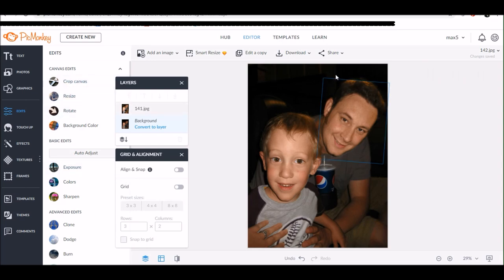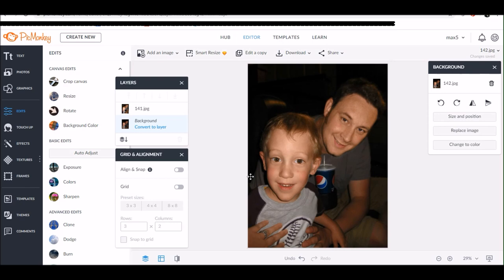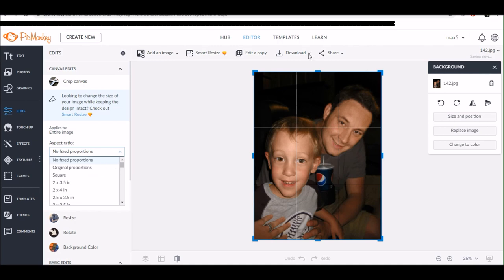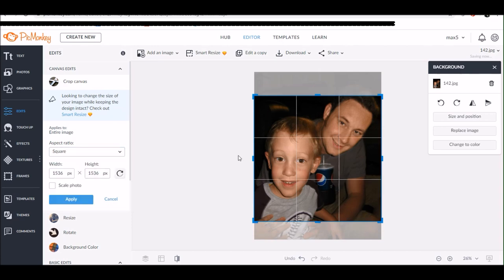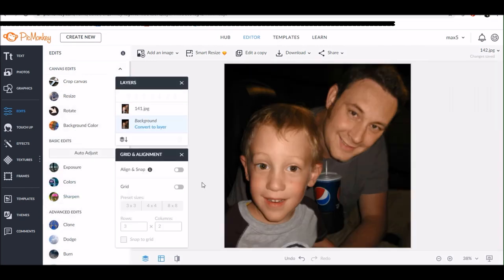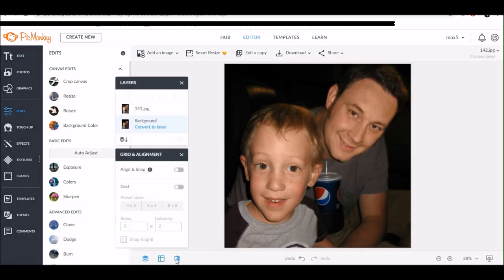I also want to modify his hairline a little bit. The photo I used as the overlay had his head cut off at the top, so there was a pretty harsh line there. I went back in with the eraser tool and erased around that — it's pretty dark in the background and my husband's hair is very dark, so that was an easy fix. I'm also going to the edit panel on the left-hand side to crop the photo to a square, setting the proportions to square and cropping pretty close to his hairline.